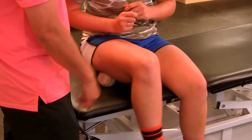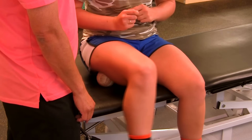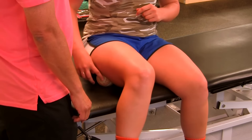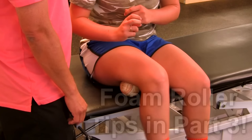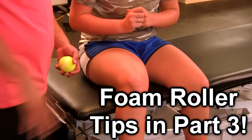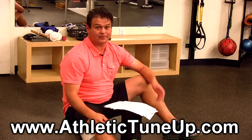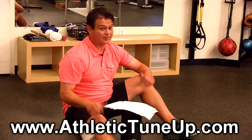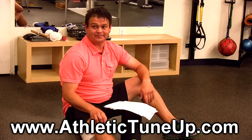She's a little tighter on the right side. Next we'll do the foam roller. Thanks for the responses — please share with your friends, give me a thumbs up, and visit my website athletictuneup.com.